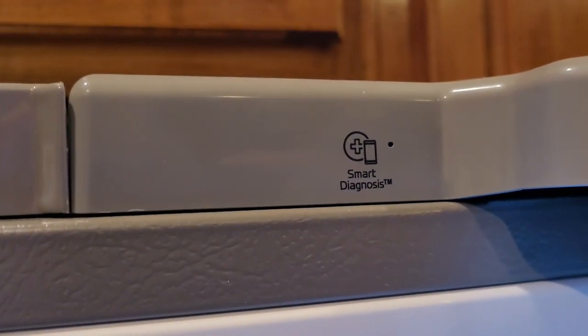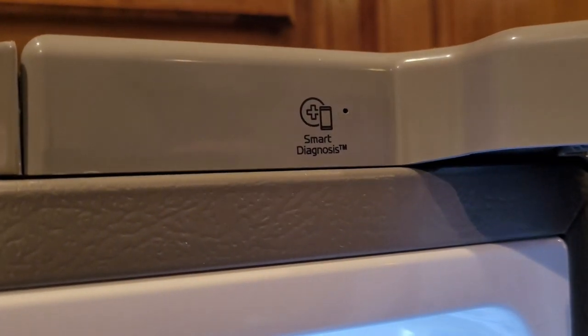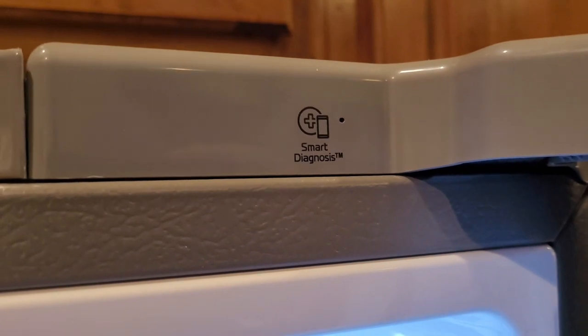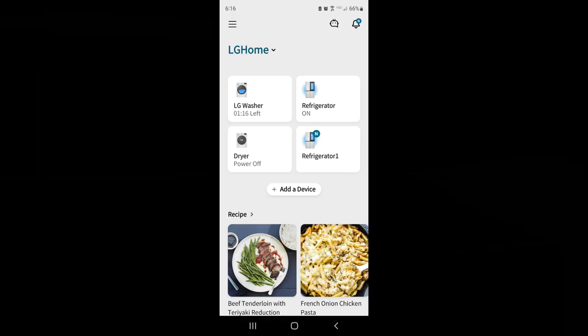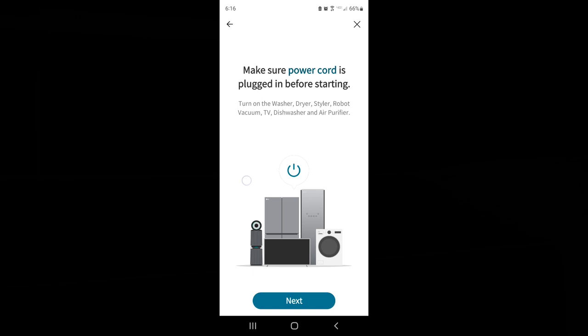This is not a wifi refrigerator but it does have, in addition to the normal controls, this smart diagnosis logo. First thing we're going to do is get this registered with the app and then run through smart diagnosis. We start the LG app, hit add device, then hit select device. Make sure the power cord is plugged in and hit next.